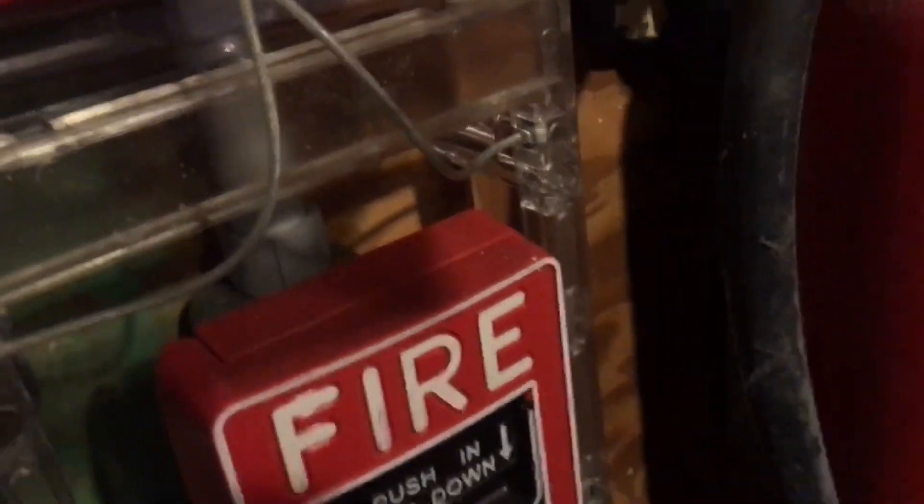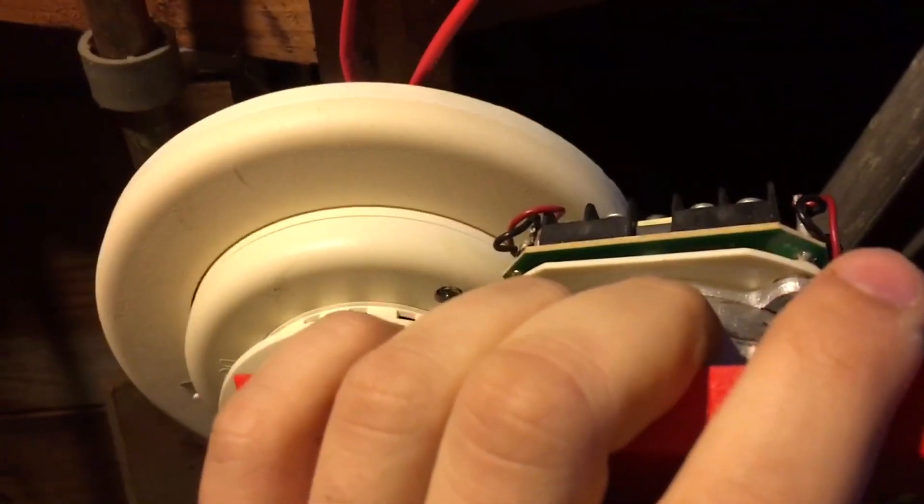I got my screwdriver for the Miratone pull, so we're going to go ahead and pull it. Next is the Firelight BG-12, and I have my hex wrench, so I'm going to unlock the pulsation and pull it straight down. It does that when the pulsation's not reset by the time the alarm silences.